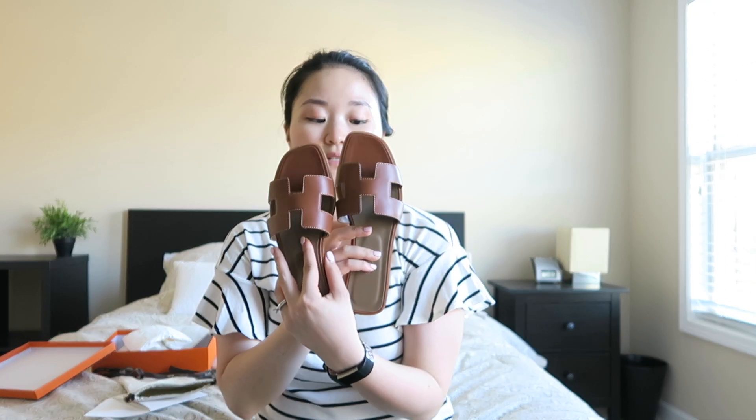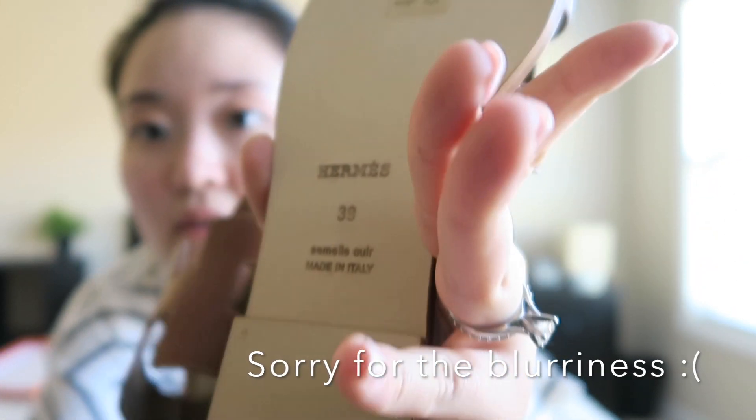I did get these in size 39, which is my regular European size. It shows that it's made in Italy on the bottom of the shoe. However, the sizing isn't European — so if you were a 39 in Chanel or Louboutin, you probably won't want to pick up your true European size. Compared to Gucci, which uses Italian sizing, my Gucci loafers are a 38. I'm between a US 8 and 8.5 — make sure to size up. It fits really well, ending right at my heel, which is how you want to size sandals.